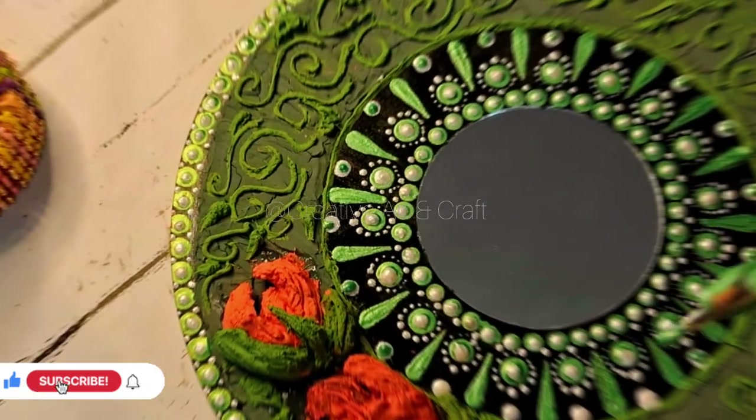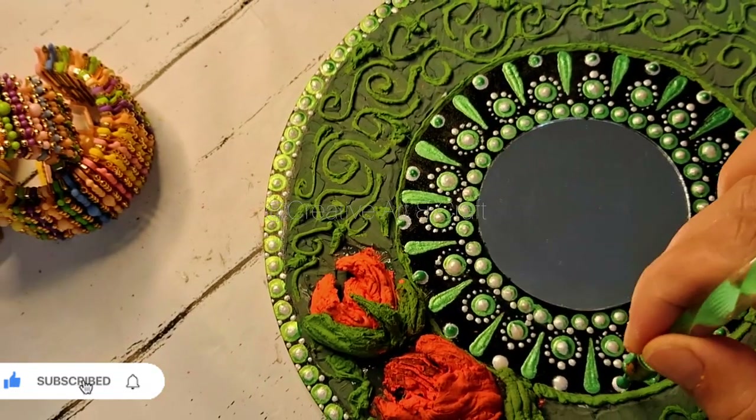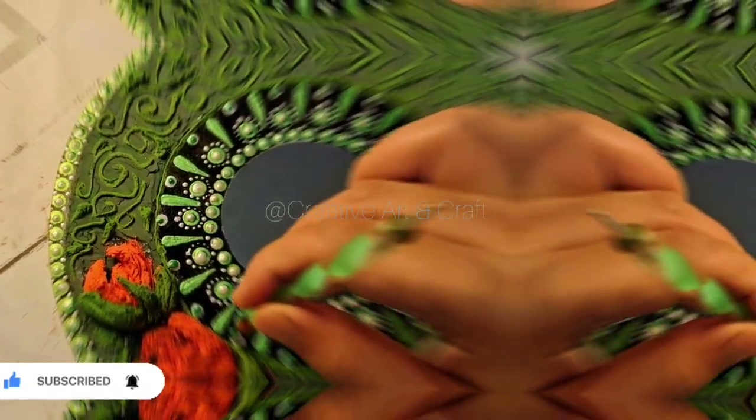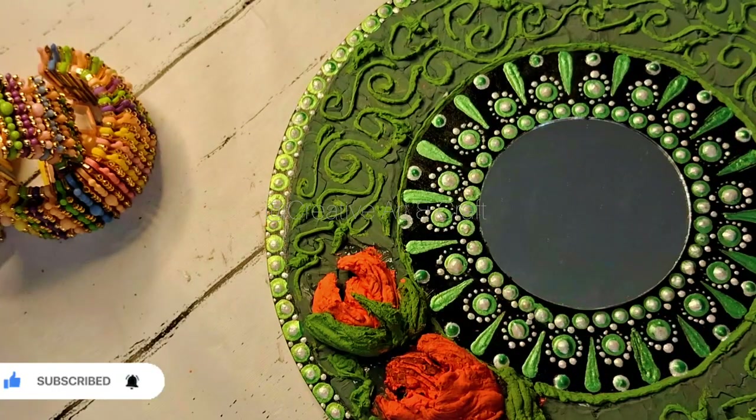Now it has been completed. Now it's time for the final touch. I will use Kundan stone.